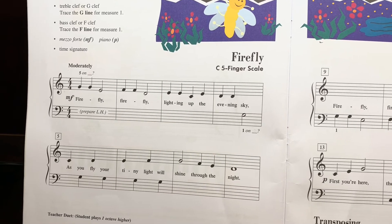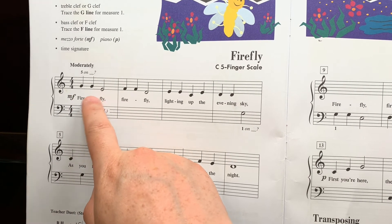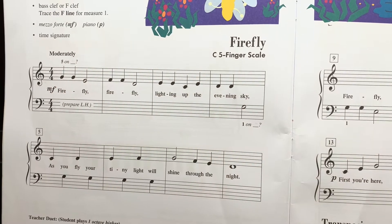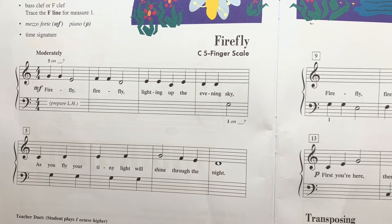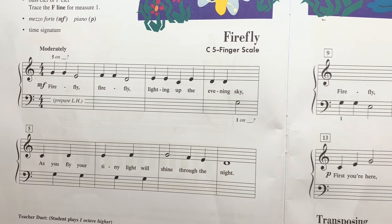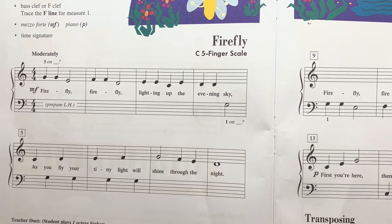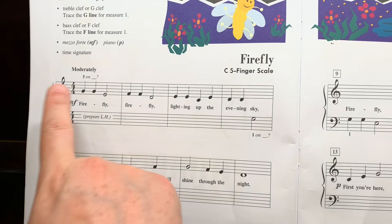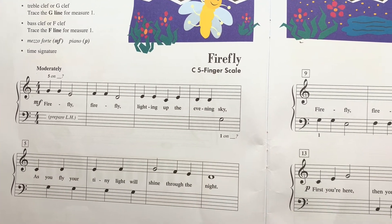Another way to practice is to name the notes as you play — G, G, E, F, F, D, E, E, C, E, D, D, D, G. Keep your eyes on the page. Name the note first, and then play it.